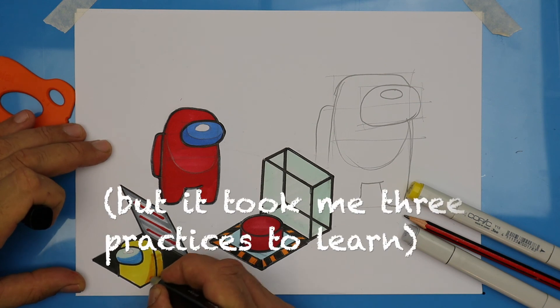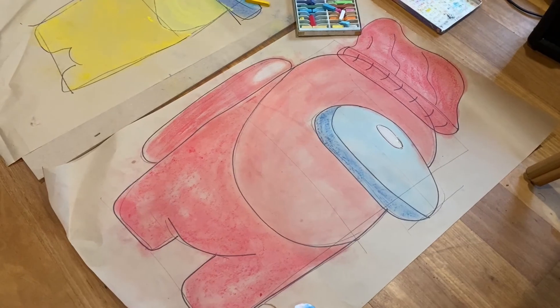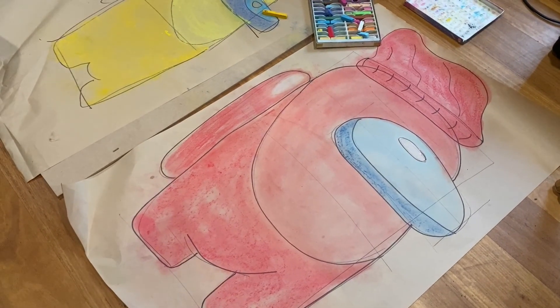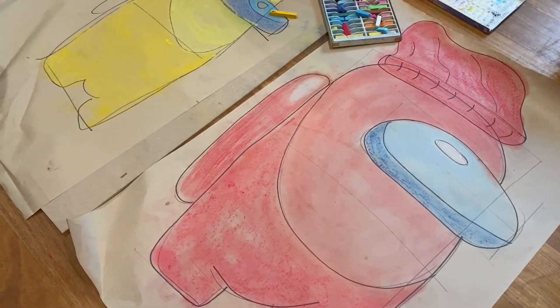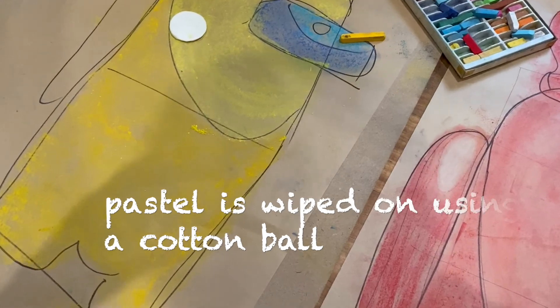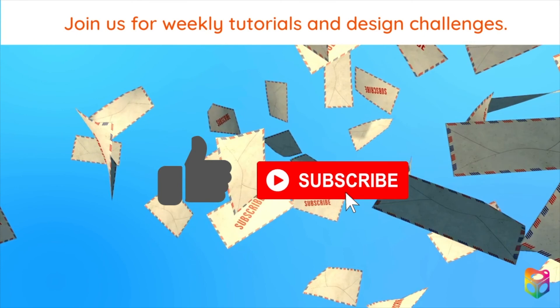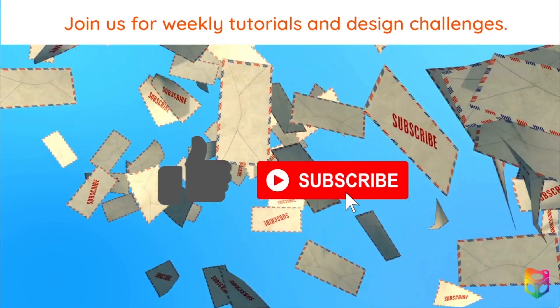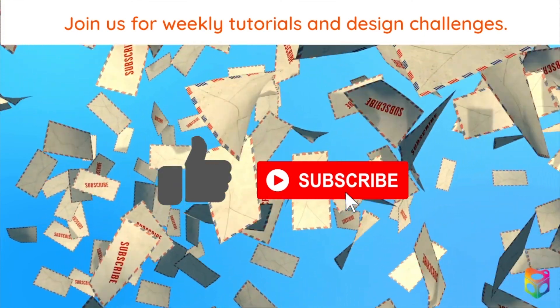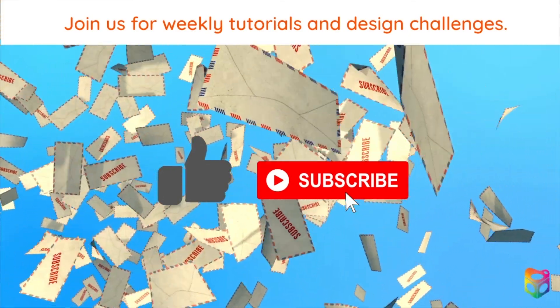This is my first Among Us drawing ever and is the first drawing for 2021. Happy New Year everyone. After a few practices, my children took on the 30 second challenge with the extra challenge of drawing one metre high, and they're coloured using some pastel. Join us this year for weekly tutorials and design challenges. Be part of our community — hit the like and subscribe. To grab a splat, just check out the links below. Thanks, bye bye.